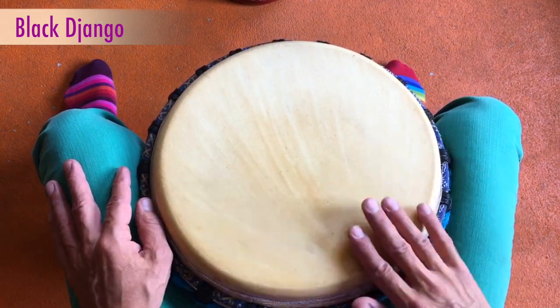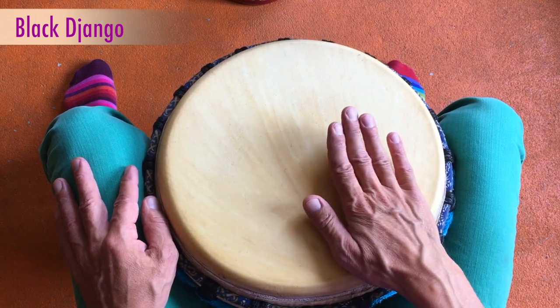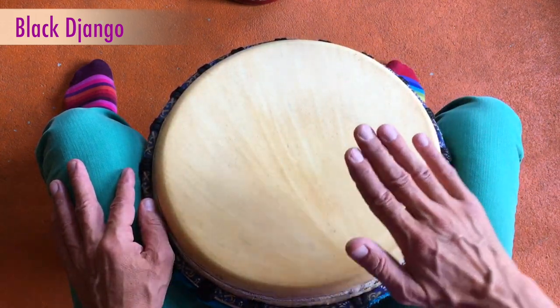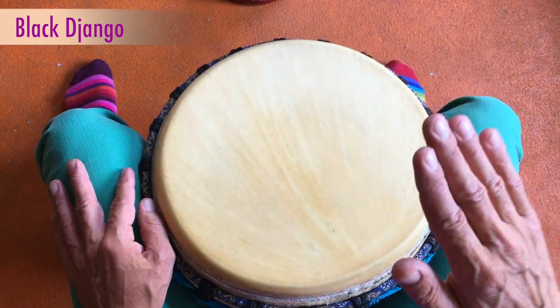Eins, zwei, drei, vier. Eins, zwei, drei, vier. Das sind also Basshöhe, Basshöhe, Tap, Basshöhe.